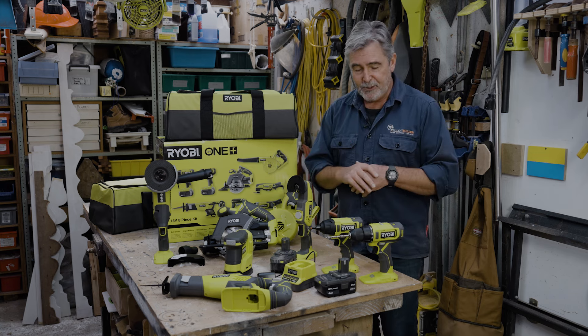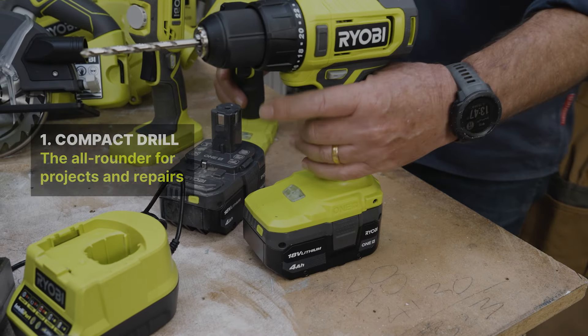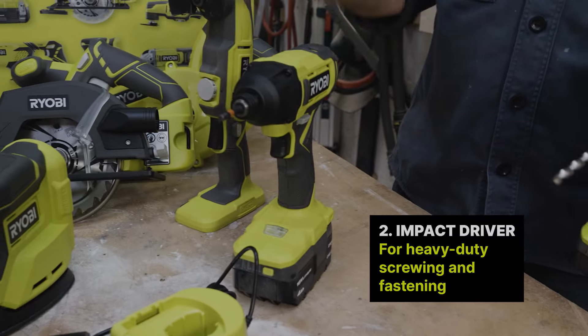Pretty much the beginning of everyone's journey involves getting a drill — that's where cordless technology started. In this kit, there's the drill and there's also a driver.